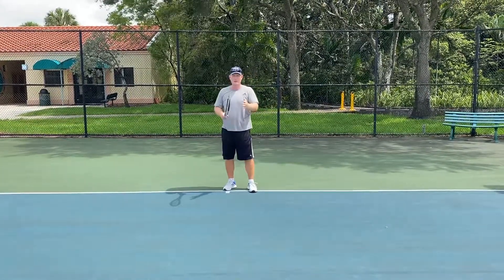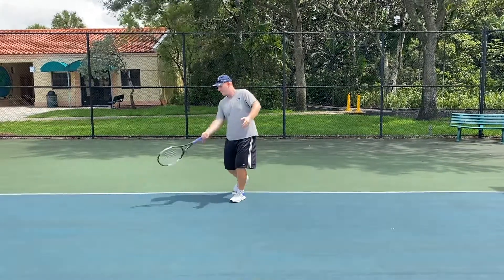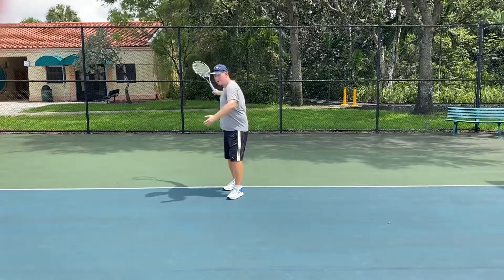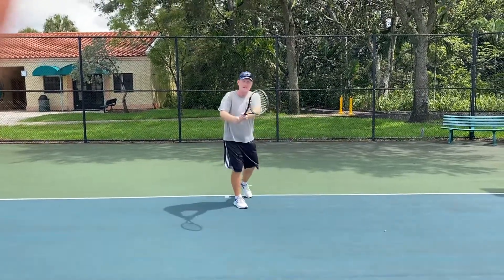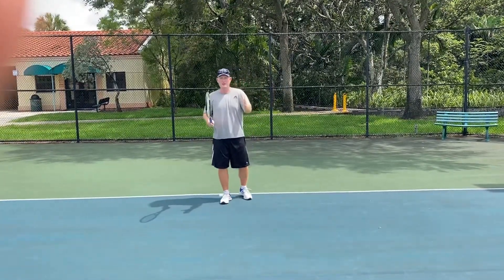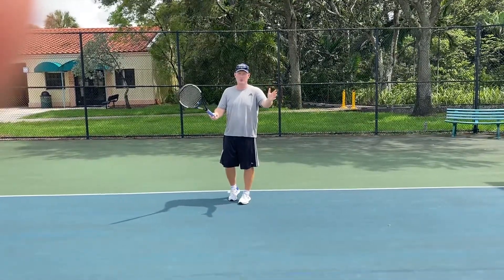You want fluid, natural strokes. This is fluid — boom, boom. You can take a big swing as long as you hit the ball in front. There are tremendous players that take big swings. We love compact swings, but as long as you hit the ball out here in front of your body, you're good to go. That's super important.